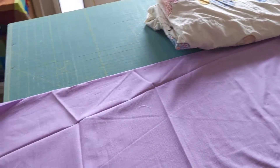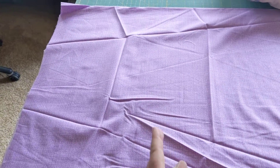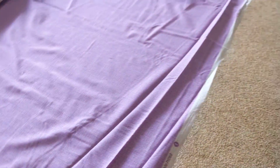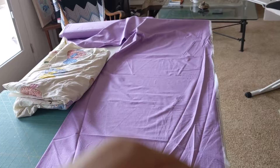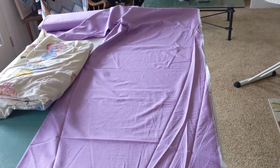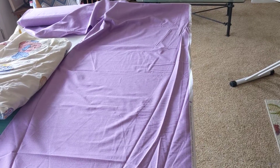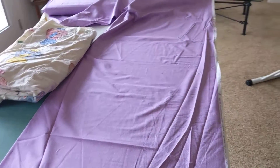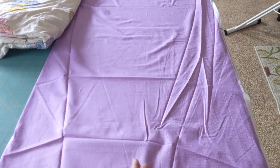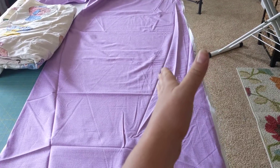Instead of cutting my fabric at 15 inches and then piecing it together, what I can do is roll out all of the fabric long, and I can actually measure 73 — I'm going to make it 75 inches. I can measure it in length, make one cut here, and then I will be cutting both sides at the same time with no piecing.